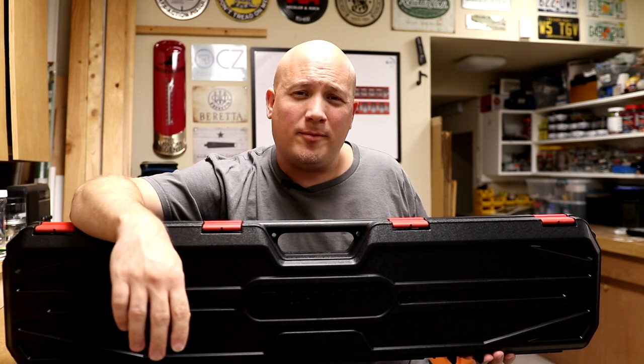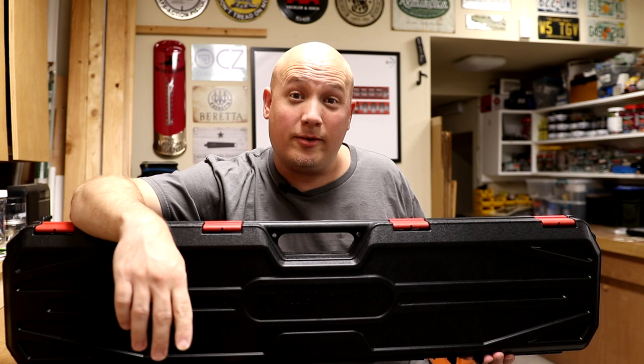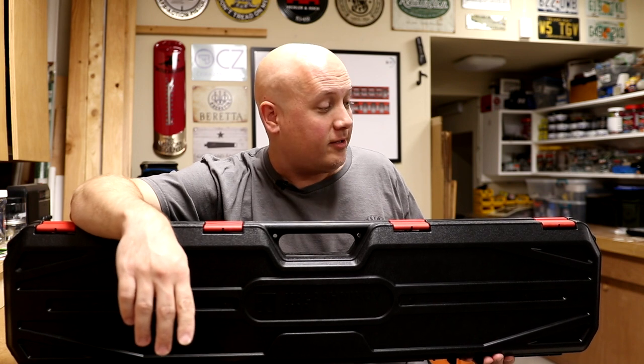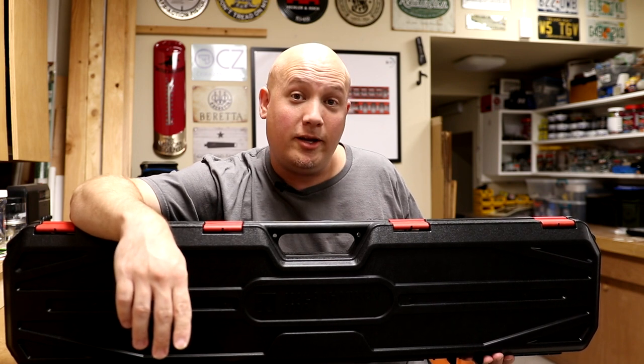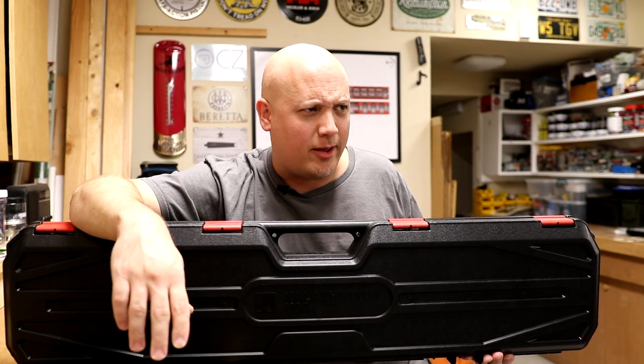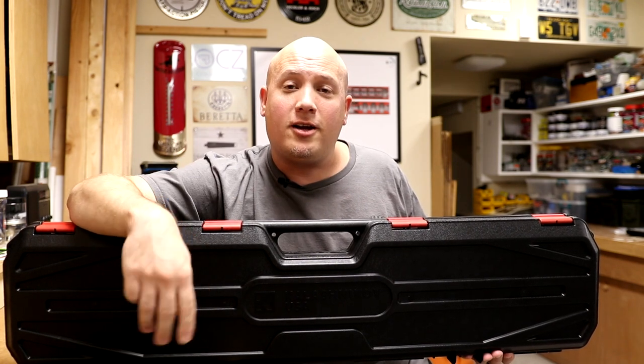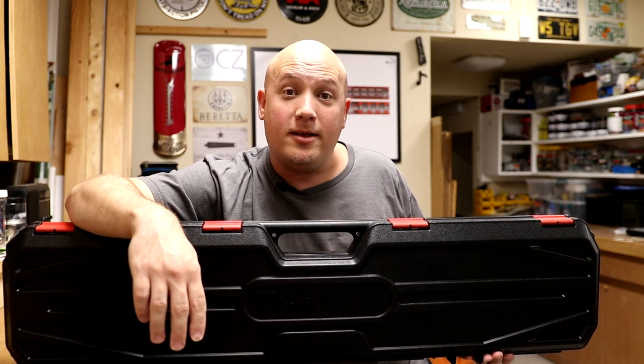Hey everybody, it's Jason from the Texas Gun Vault and once again I'm coming to you with another unboxing video. And this unboxing video is on a really cool firearm. I know I say that in all of my unboxing videos, which by the way, I think this is the second one this week. But this video is about a Kalashnikov USA KP9.